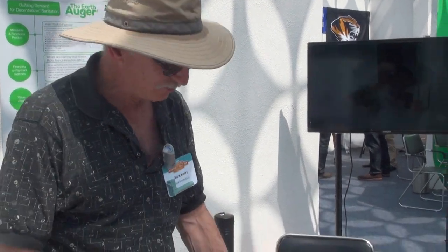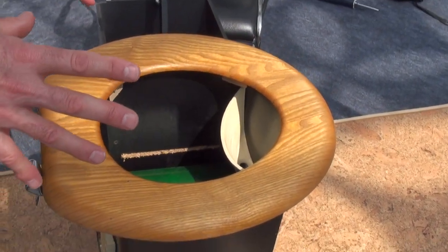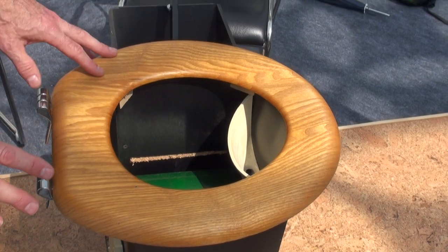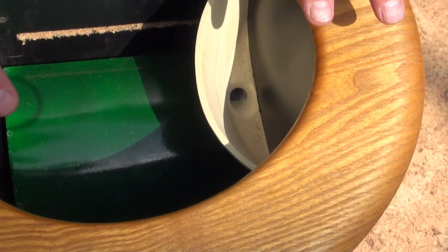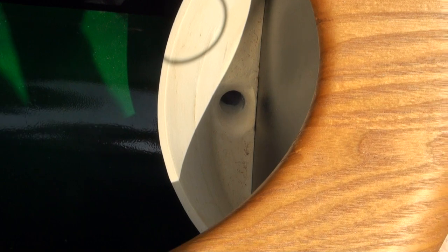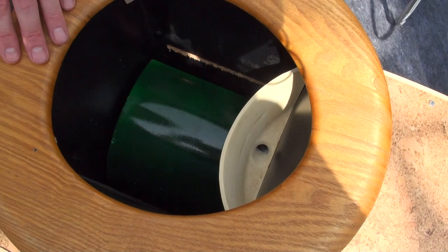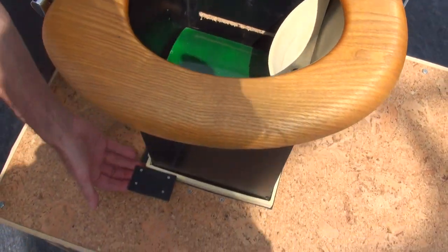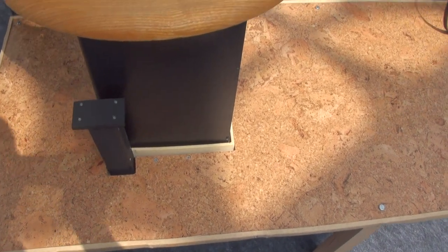We're demonstrating two models in the development stage for our toilet. Here we have the Western style, which has some extra features compared to the basic model. You can see there's basically a visual barrier between the mixture of compost and feces and sawdust cover material. When you sit down on this, it releases a spring-loaded lever and then it spins the inside trap.